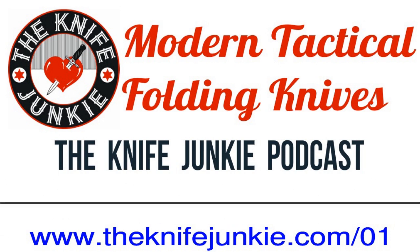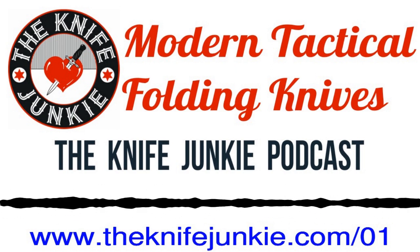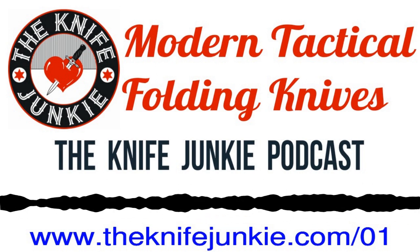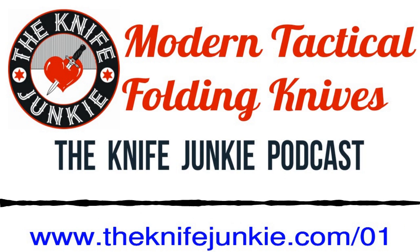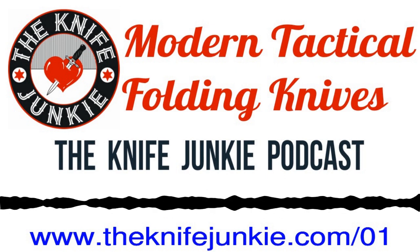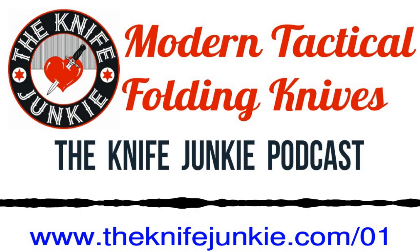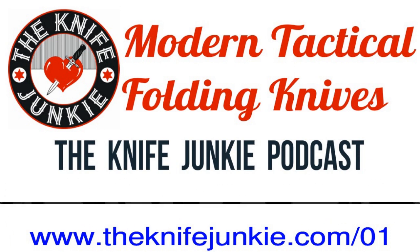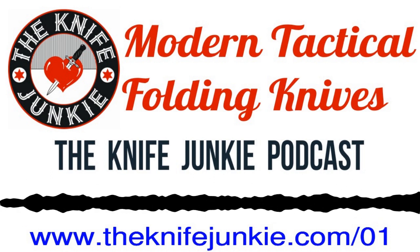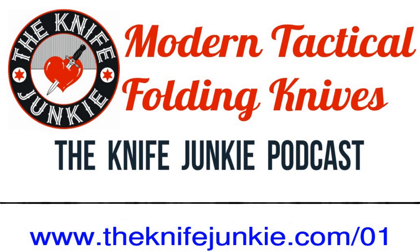I understand the folder. We're talking about different types of knives. Folding knife means exactly what it is — it folds back in, as opposed to a blade that's always there, like what's called a fixed blade. A fixed blade is a knife where the blade does not fold. So why are they calling it modern tactical? That's kind of the parlance. The modern aspect is the one-handed opening and closing and the pocket clip.